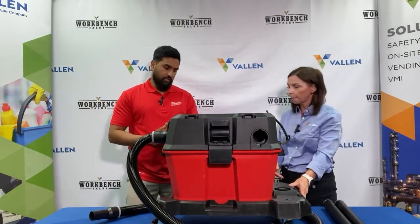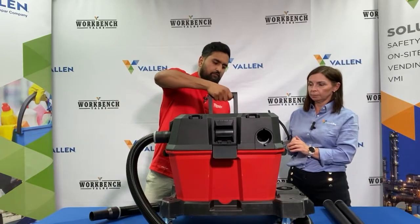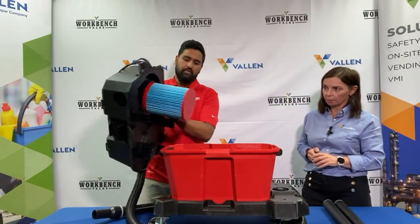You can see what's inside and how easy it is to take off. If you need to take the top off and want to switch tanks, for example, you can take this off, get a bigger tank, pop it back on, and it'll lock in.